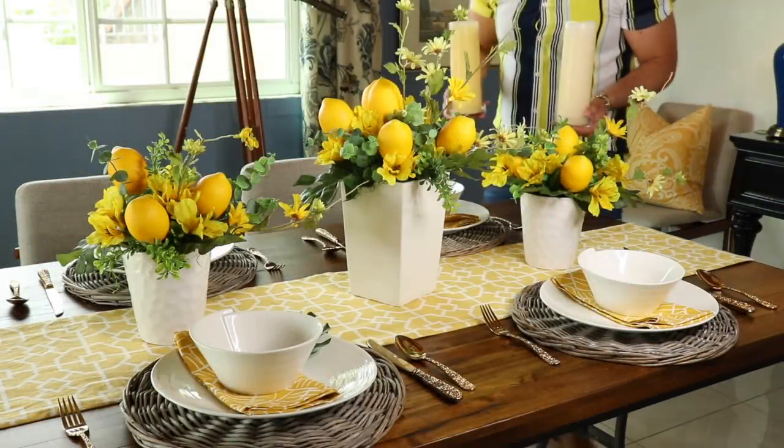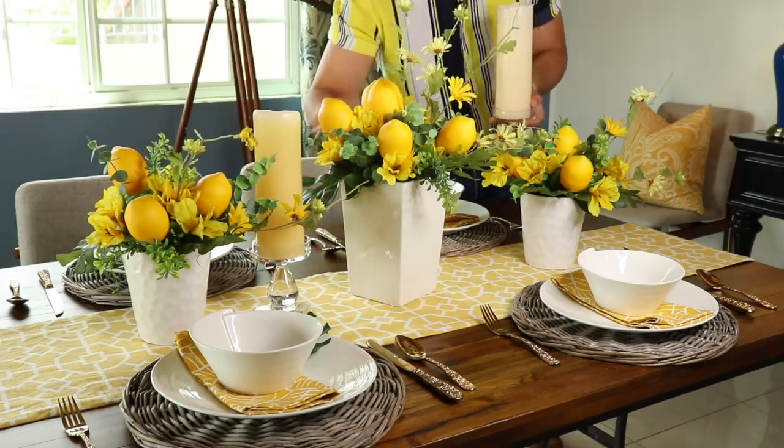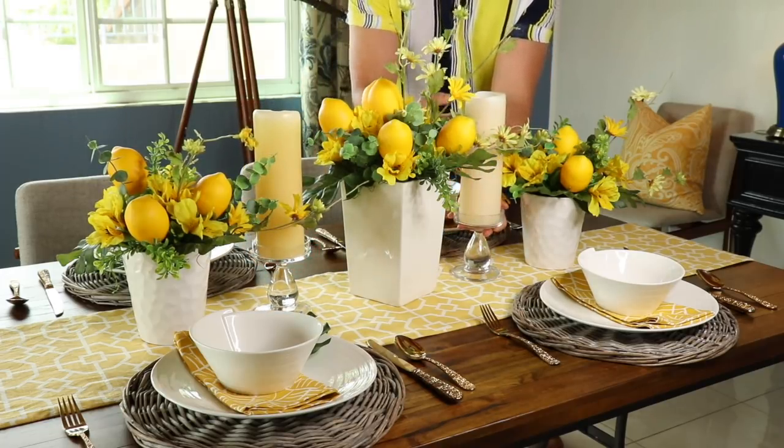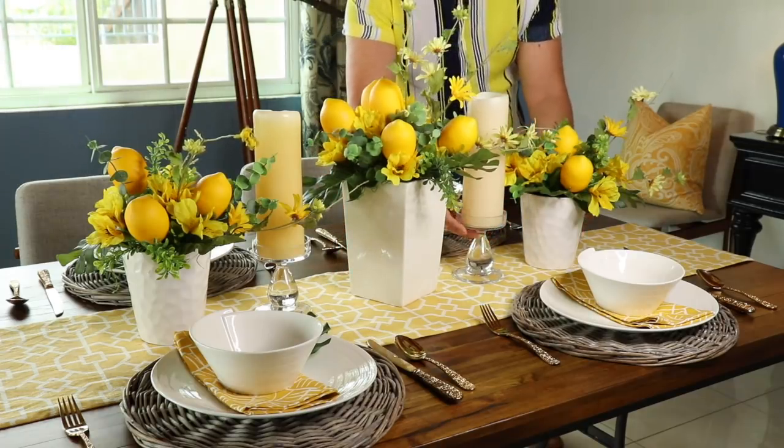I really like the way this looks so far, but I'm going to add these taper candles into the centerpiece to bring a little sparkle and light and to add a little more height. And this is the end result.